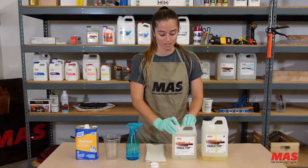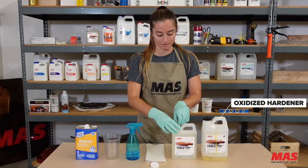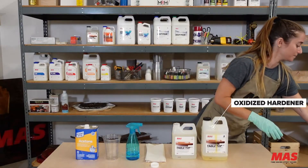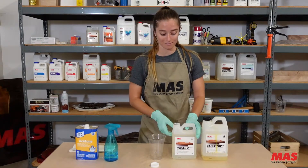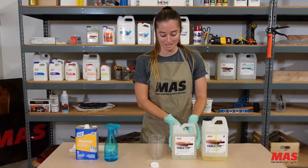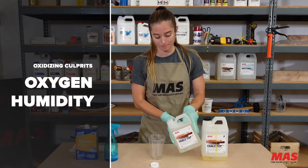You may have experienced your bottle of epoxy resin hardener turning yellow after you open it — that's called oxidization. Metal rusting is also oxidization. Like the butter in your fridge if you didn't wrap it back up really well and the outside looks a little darker than the inside — that's because it oxidized. It comes down to two main culprits: oxygen and humidity.